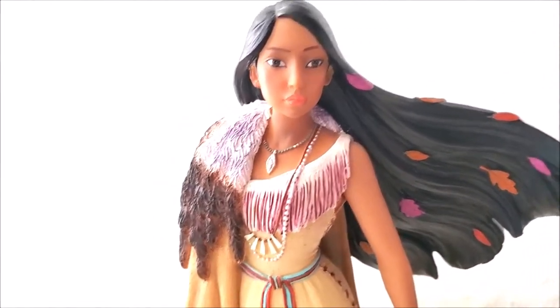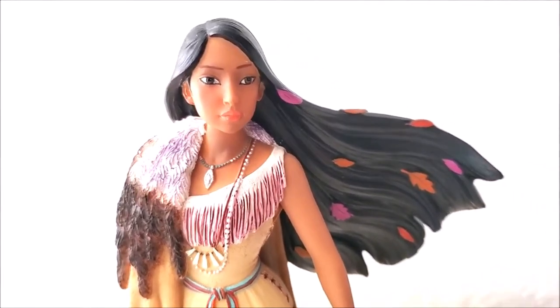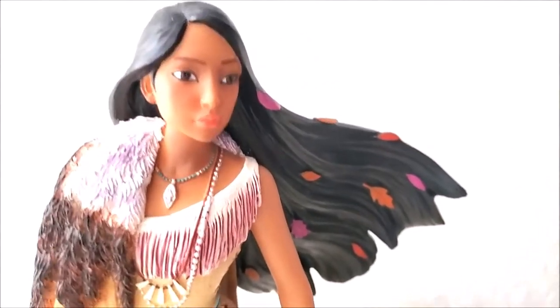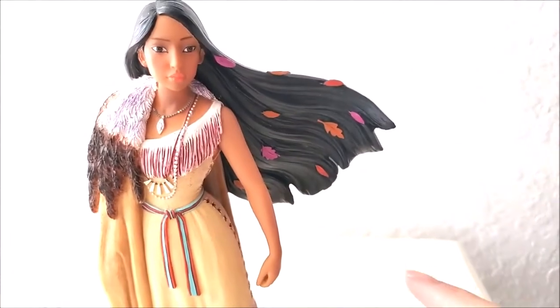He did an amazing job and I'm so impressed. And her beautiful long jet-black straight hair — as you can see, it's like flowing. I love that he actually put the leaves in.